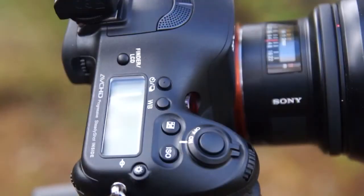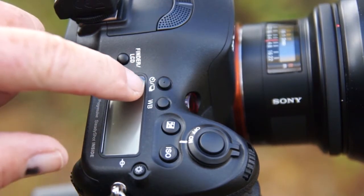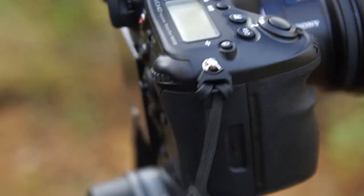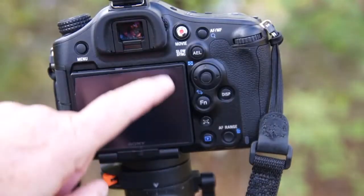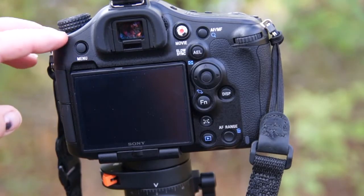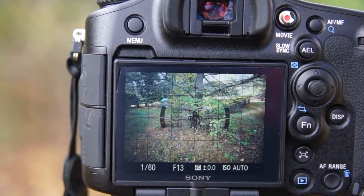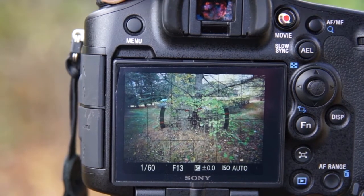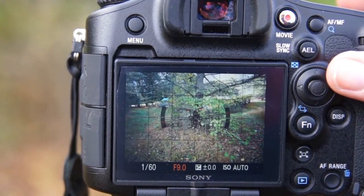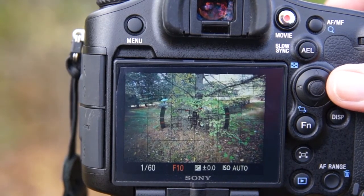So now let's show you how to set up the camera. The first thing you're going to look for is a button that's got a little bracket sign on it — usually it's on the timer button. On this camera it's on the top; on some cameras it's on the back, so just look for it on your camera. If you've got a bridge camera, it may be embedded in your menu. When you bracket your photos, you want to be in aperture priority mode. If you've got it on a tripod and want a nice sharp picture, going at F11 or even higher is a good place to be.